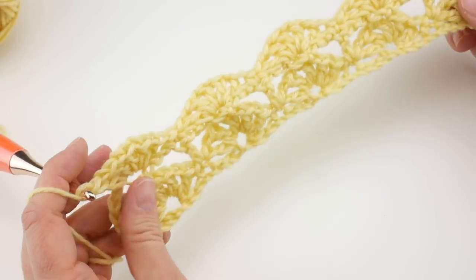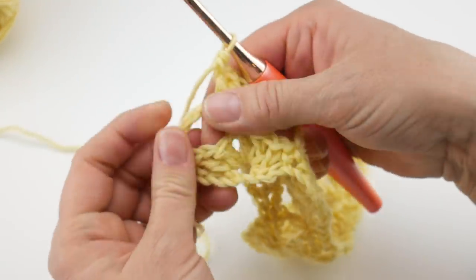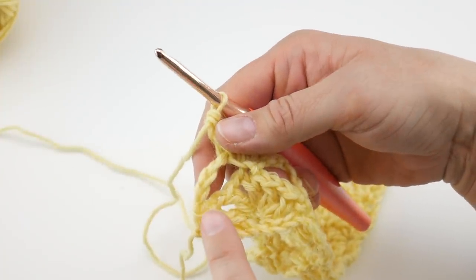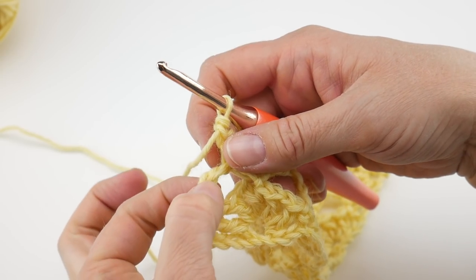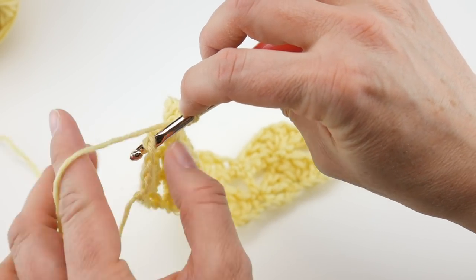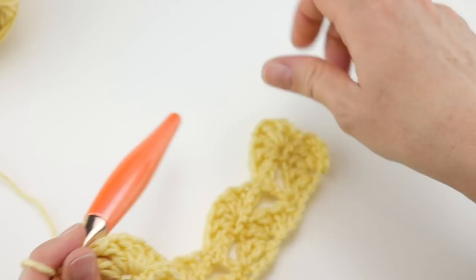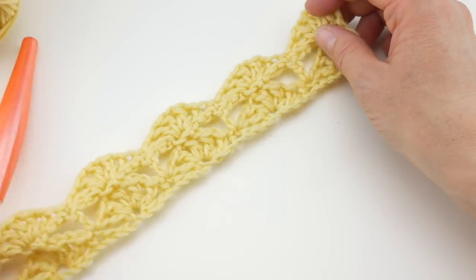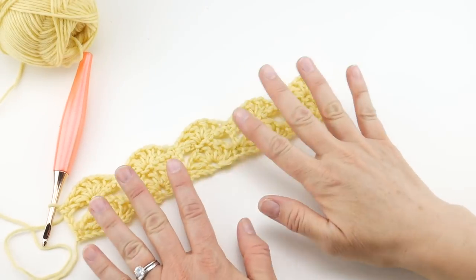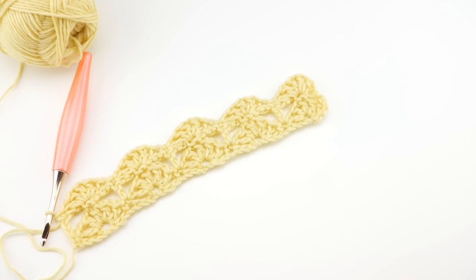To finish off row 3, we have the turning chain along the side. Count the third chain up — one, two, three — and in that third chain work a single crochet: insert your hook, bring up a loop, wrap yarn around hook, bring it through both loops. And there you are. We've done row 1, row 2, and row 3 and we're off to a great start with some pretty fans.